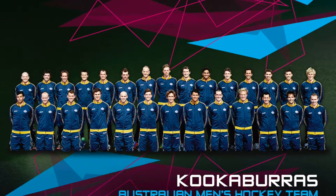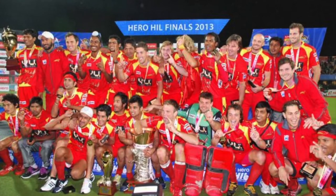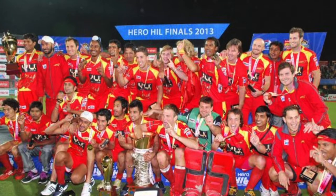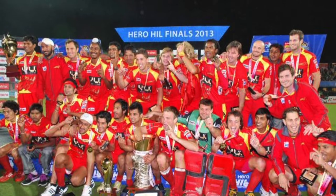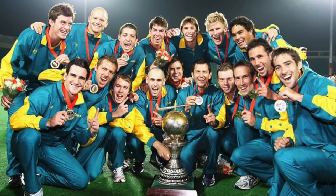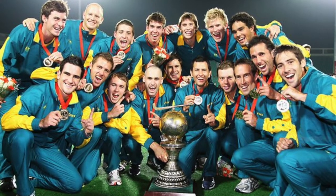2014 is a really busy year for the Kookaburras. We started in India and Delhi in January for the World League Finals. I then stayed on in February for my HRL franchise, the Ranchi Rhinos, based in the small Indian town of Ranchi. And then the two major tournaments: the World Cup in May in the Hague in the Netherlands, and then the Commonwealth Games in July in Glasgow.